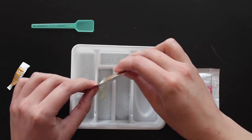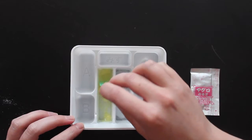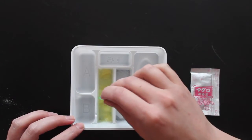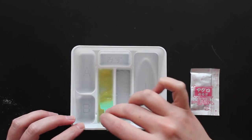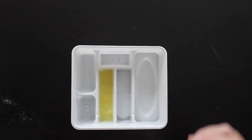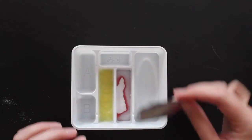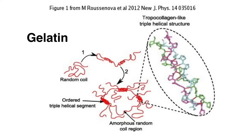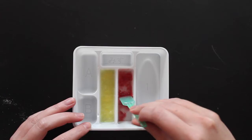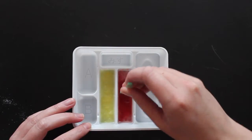Gelatin is made from the collagen of either skin or bones of animals, usually pigs or cows. Collagen is a protein that's also found in your own body, and it gives structure and strength to connective tissues like skin, ligaments, or tendons. Gelatin is basically collagen that has been removed from skin or bones, and the very large collagen molecules are broken down into smaller pieces, which are the gelatin components. When you add boiling water, these gelatin molecules rearrange themselves, and when the water cools down, the gelatin and water molecules together form a gel.